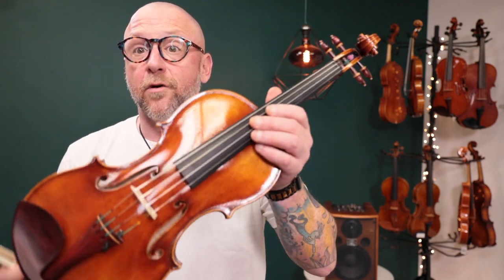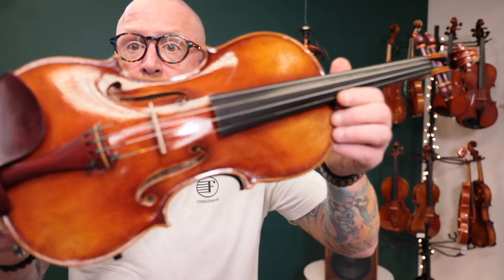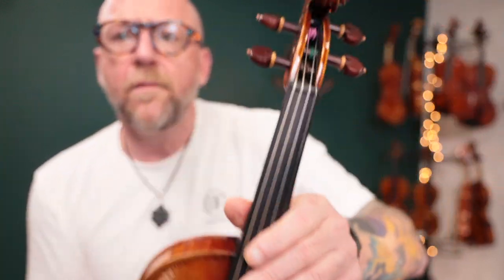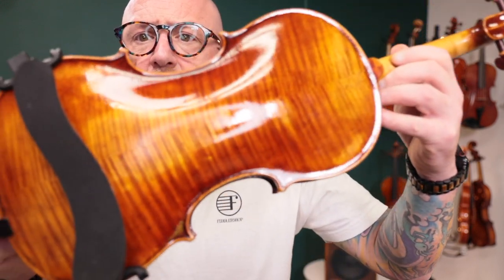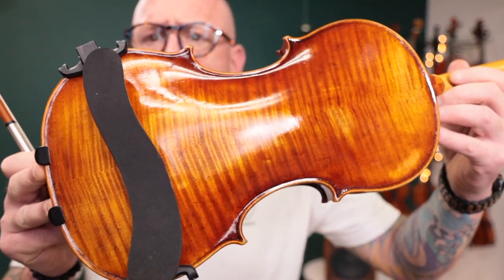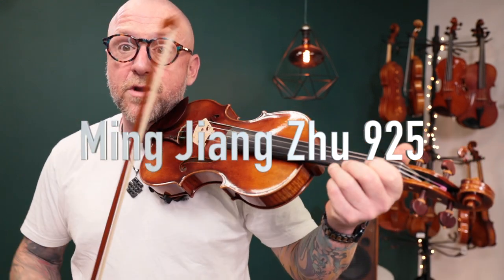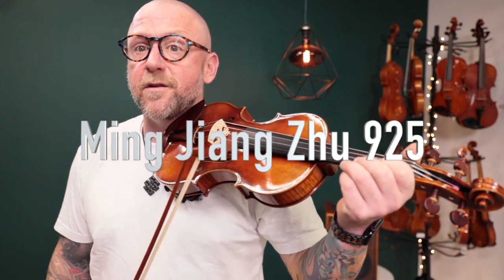I'm going to start with the Ming, the 925 Ming. This is an incredible maker. Beautiful antique finish on the Guarneri model. Really good work on the scroll and pegs. On the back, just gorgeous maple back on this. This has a soloist sounding instrument — really big projection, sounds awesome under the ear.